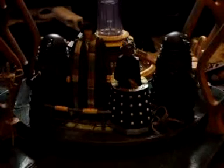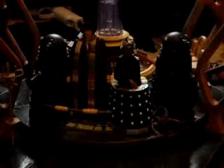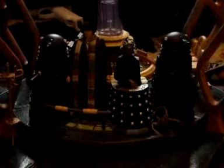Hello YouTubers, and welcome to the Genesis of the Daleks figure collection. This collection comes with a Genesis Dalek, the Fourth Doctor, Davros, a Kaled Mutant, and another Genesis Dalek.